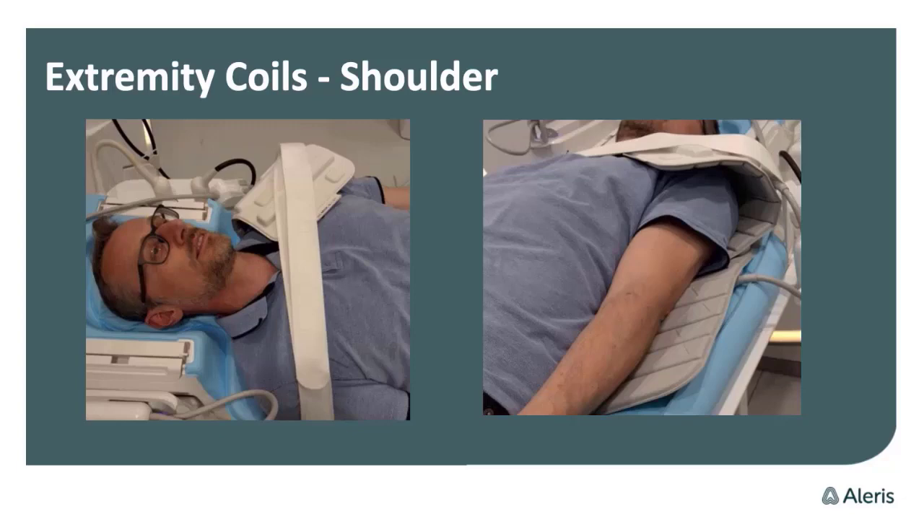You can also do two wraps around the shoulder area — use the small coil first around the AC joint and shoulder, then use the medium coil on the humerus side. This is much more comfortable for the patient.